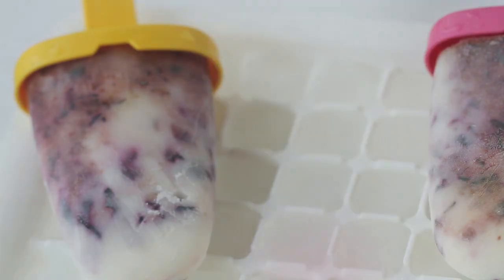Hello, today I'm making healthy 3-ingredient blueberry popsicles.